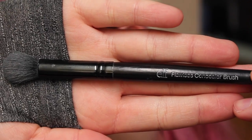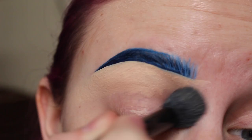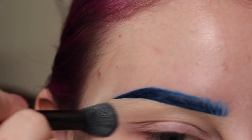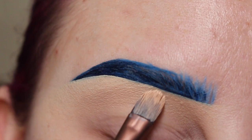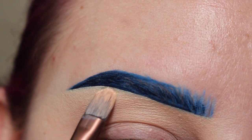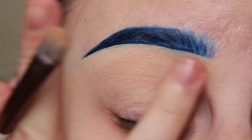Next, taking my ELF Flawless Concealer Brush, I will be blending all of that product out. And then I pick up my Ferma Beauty Concealer Brush again and clean up any places that I feel like need it, because I'm a perfectionist and OCD.